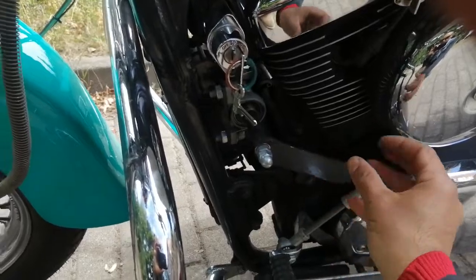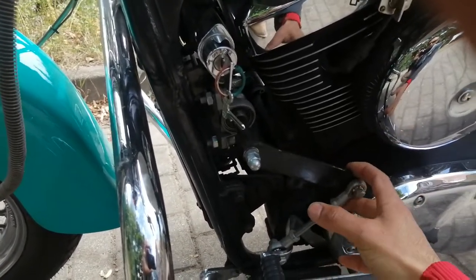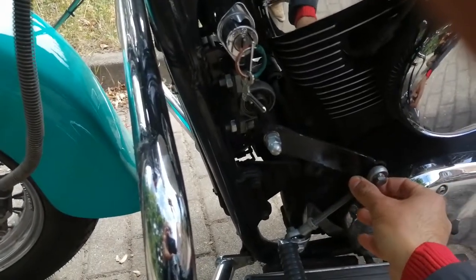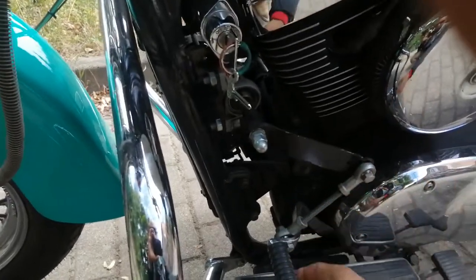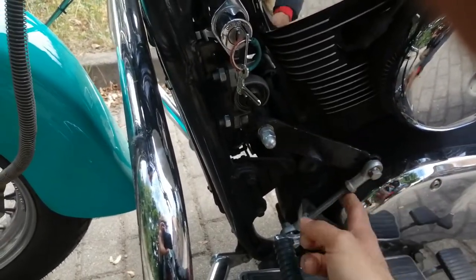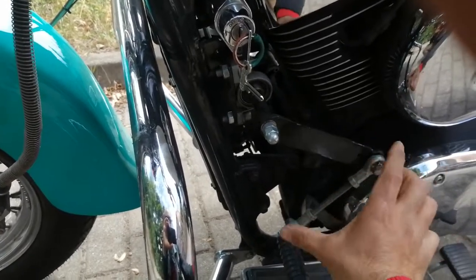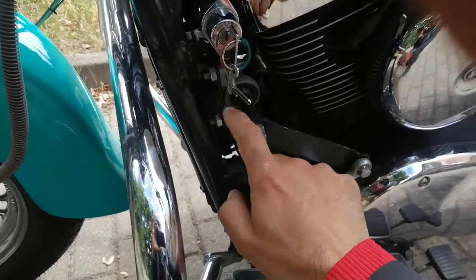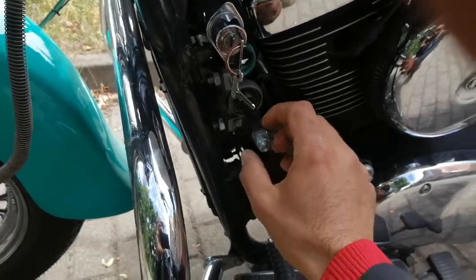That's why you have to try different holes to find the perfect position for you — I have another video about that. Once you decide the length, you cut it and shape it. You can adjust the distance by tightening those screws, and then later I had to weld it of course, because otherwise it gets loose. That was just for testing purposes in the beginning.